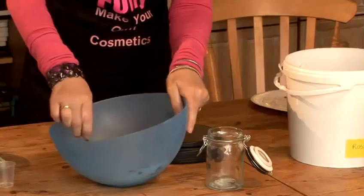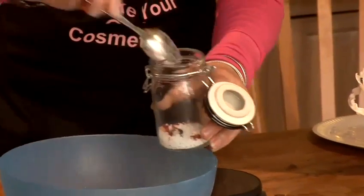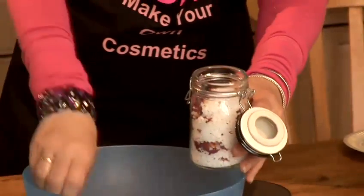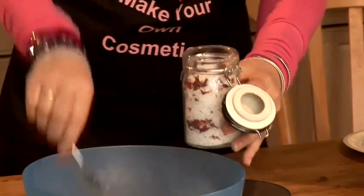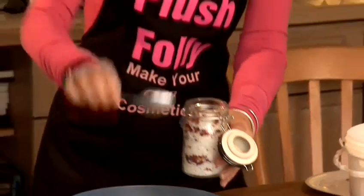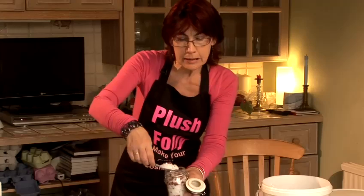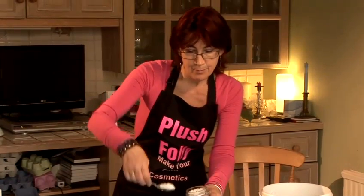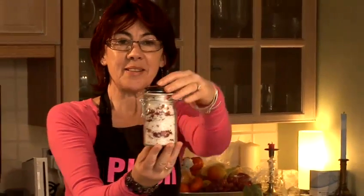Now salt is a natural preservative so this product has a very long shelf life. To use it, I would run your bath and actually I would then climb into the bath and sprinkle the salt on top. If you put the salt in first and then try and sit down you might find it's a little crunchy and perhaps not very comfortable. And that's how to make a natural bath salt.